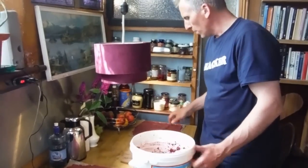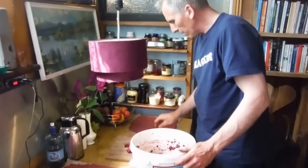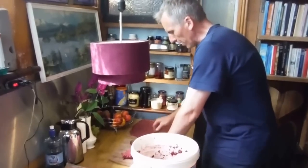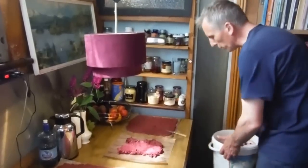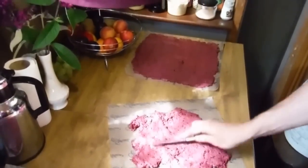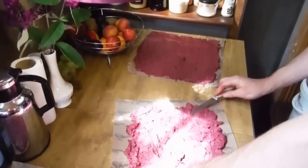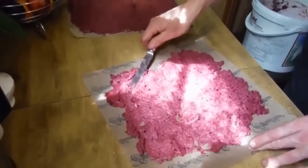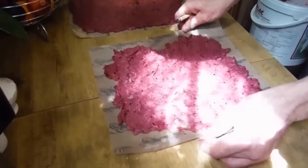We're spreading the mixture on these Excalibur sheets that are made for food dehydration — it's a safe food-grade material, I think it's made of Teflex. Basically it just means spreading out on the sheets. The main bulk of our mixture is going to be spread out on muslin outside on the solar dehydrator. Let's go out there.